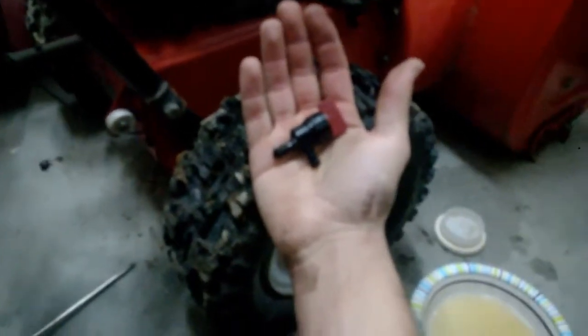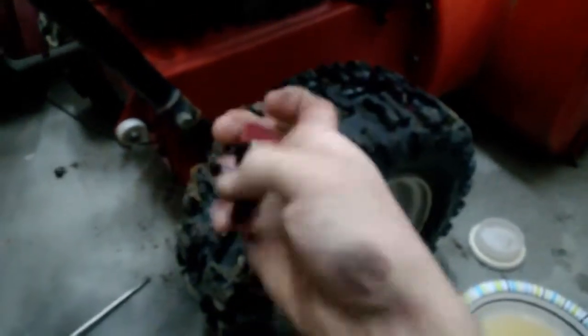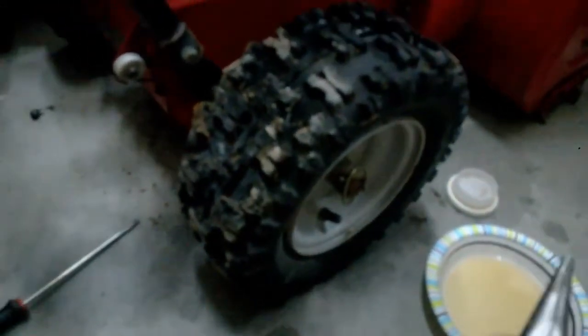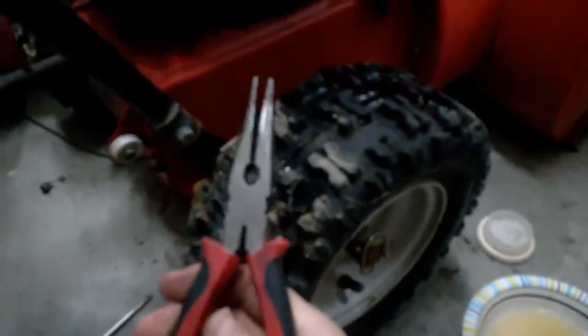I've got the old fuel shutoff switch out and I have the new one in with the new hose clamp on it. To remove and replace fuel clamps or any kind of small hose clamp, you just need a pair of needle nose pliers. Any pliers will work, but I just use needle nose because they're simple and easy.